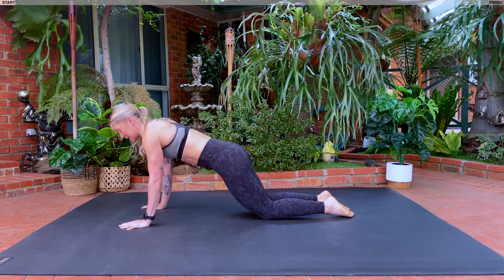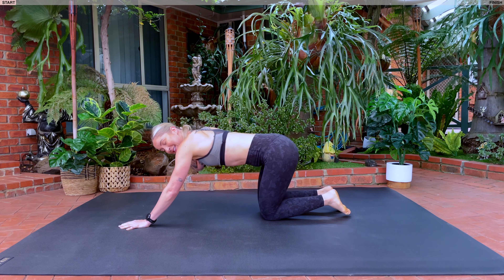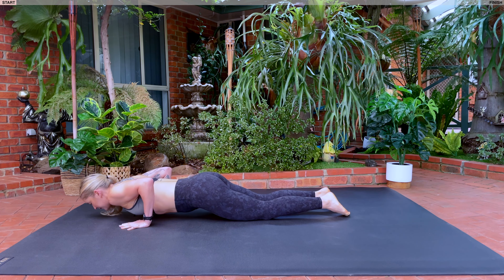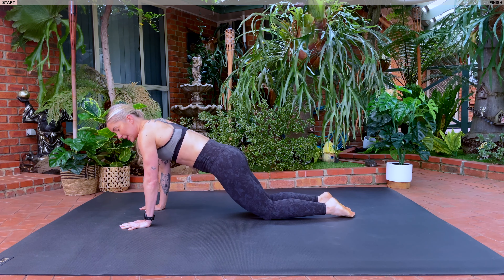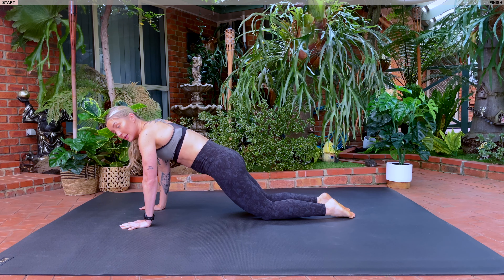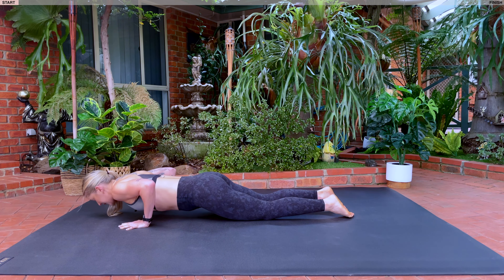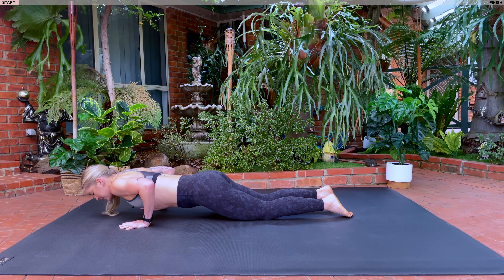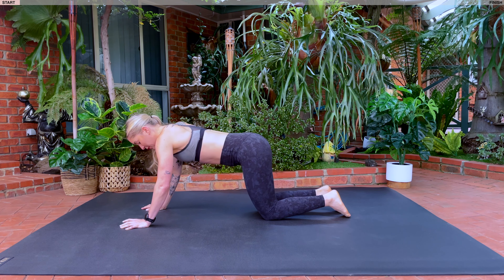Rotate your elbows towards the back. Inhale, we're going to lower down. Exhale, lift. Inhale, lower. Exhale, lift. Leading with your chest. Keeping that tailbone tucked under and squeezing those glutes for four, three, two, last one. Holding here. Shift your hips back. We're coming into our four-point knee.